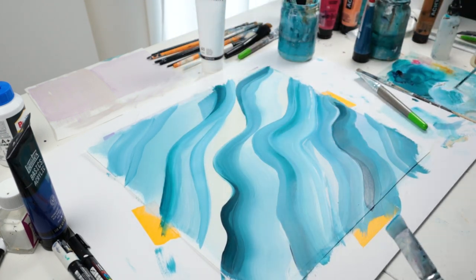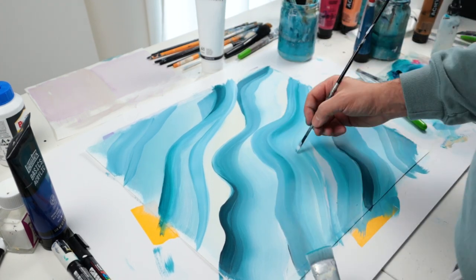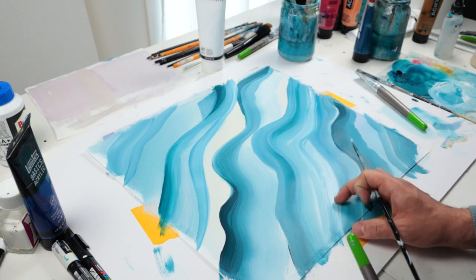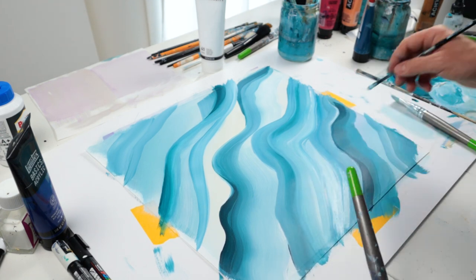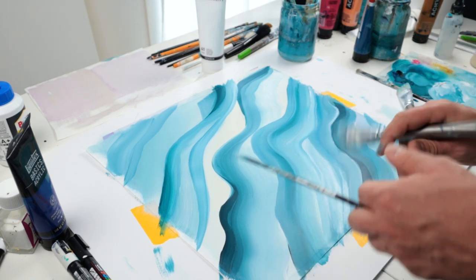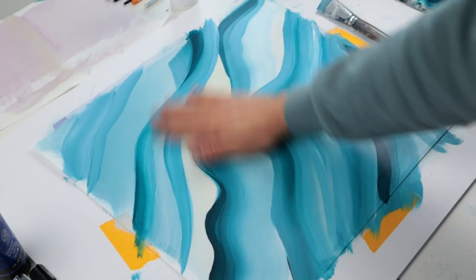With these techniques you can get nice 3D textures and motions. Here you see I'm adding whites and I try to also remove the spots where I have brush strokes or a little missing part of paint.